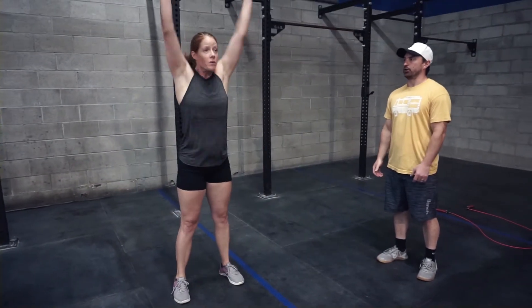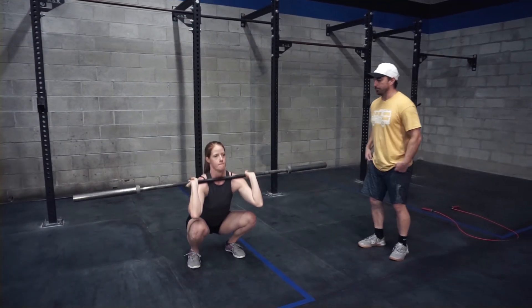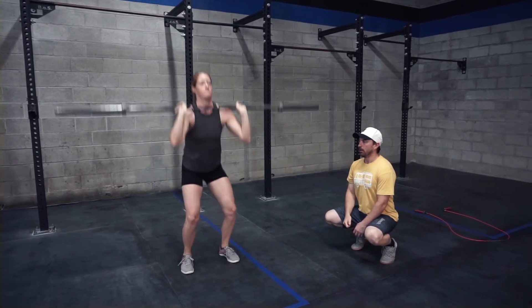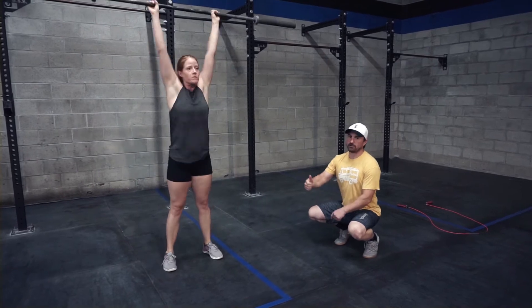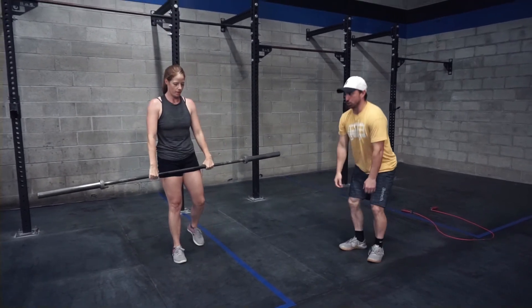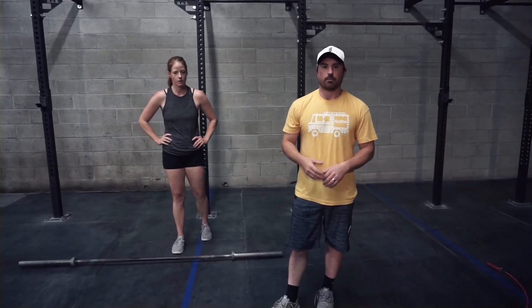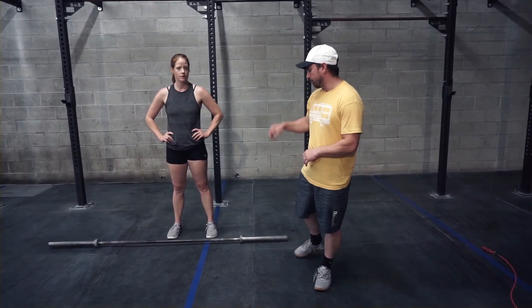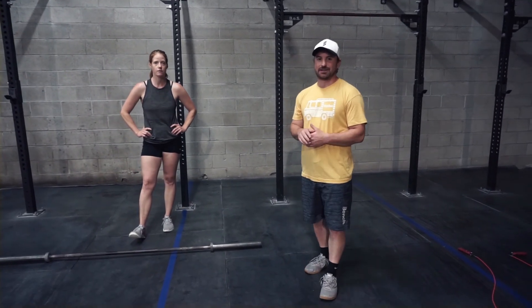This isn't a light thruster like a wall ball — control that eccentric. If the bar pile-drives you into the floor, it makes it heavier on the way up. Accept the weight with your legs, decelerating the bar so you can drive back up against a weight that's not crashing down on your shoulders. If you're using heavy dumbbells or another heavy object and don't have the luxury of a heavier implement, just increase the reps — it changes the stimulus a bit but makes up for it. Have fun with this one — remember, the focus is the thruster, but it won't feel like it at first, so keep that in mind.